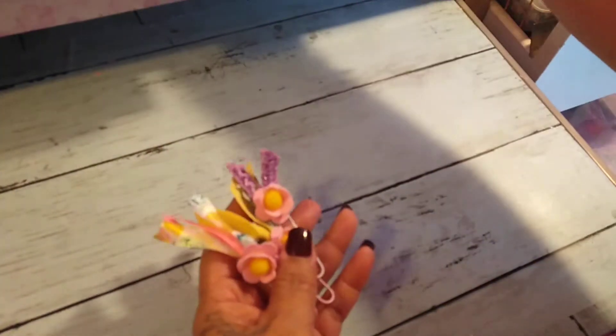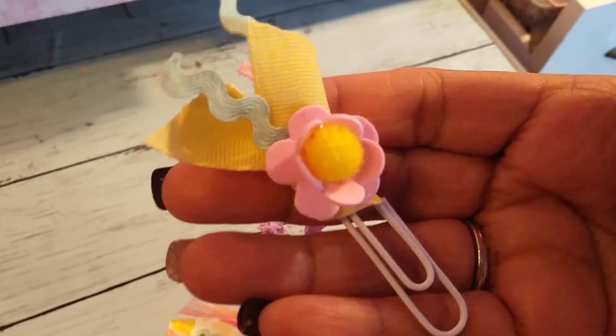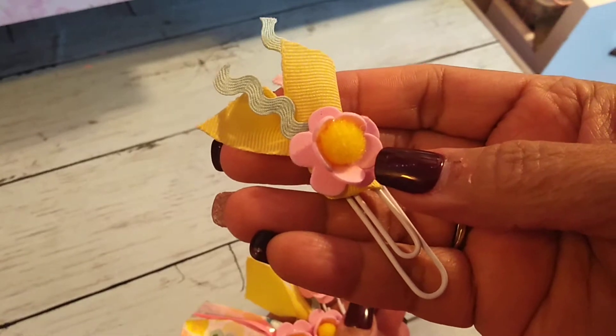Hi you guys, welcome back! I have another video for you — I wanted to show you some clips I've been working on. Here they are. This one and these flowers I got from Target a couple years ago.